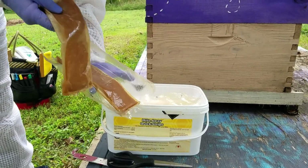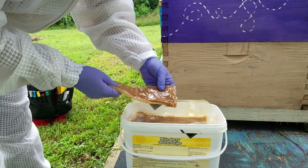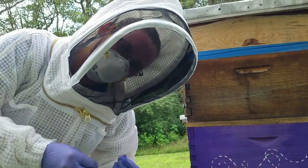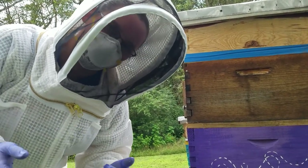There we go — strip one, strip two. What does it feel like? It kind of feels mushy, like you just got some meat from the deli. If you've used pollen patties before, that's kind of what it feels like — like pollen patties with wax paper over them. That's what I would equate it to.